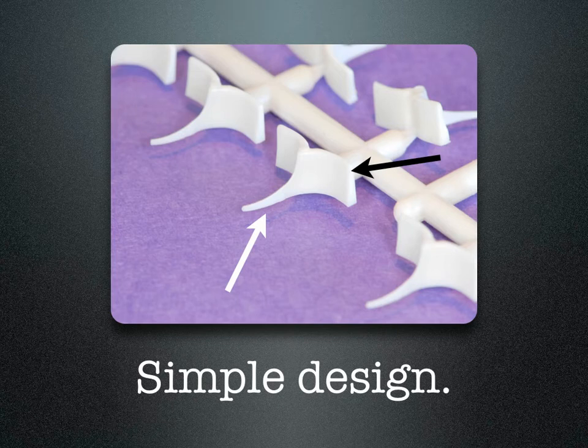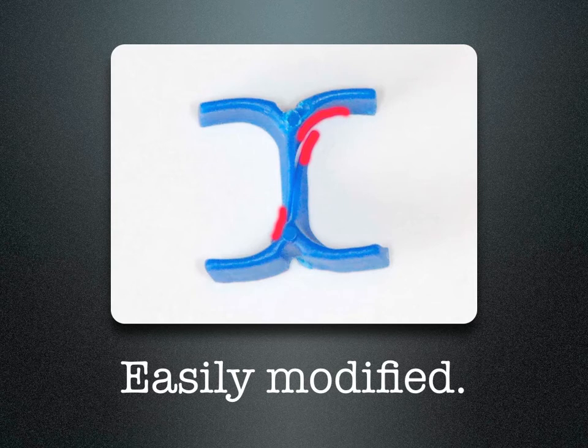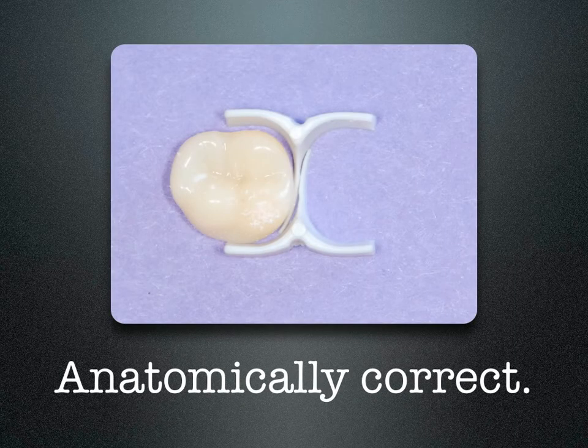The ABC wedge looks like an elephant's face. The white arrow is pointing to the trunk. The black arrow is pointing to the wing of the ear. They work in pairs. As they squeeze tighter and tighter against each other, the middle becomes thicker, sealing off the gingival floor and taking on the shape of the tooth. Once in a while you may need to modify the wings or modify the nose. Taking a little bit off accommodates smaller or narrower teeth. They are truly anatomically correct.